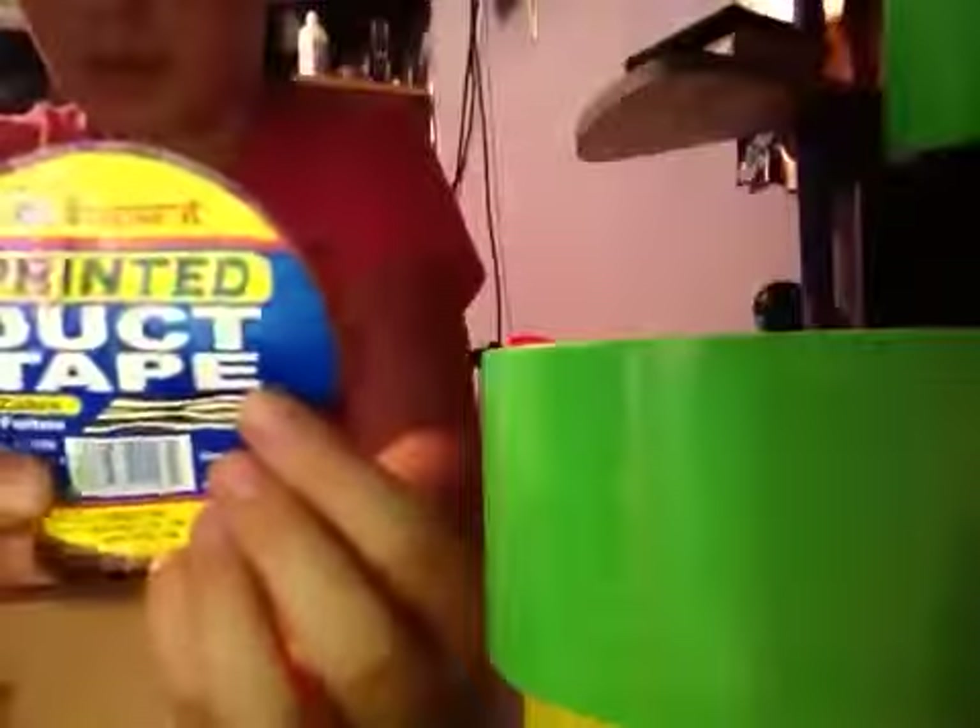For the printed duct tape from that same company, it says printed duct tape and I got zebra — it shows a zebra there. This is it; it was a dollar also. There was very little in here, but this is really cool and I like it.